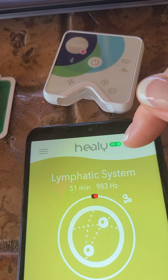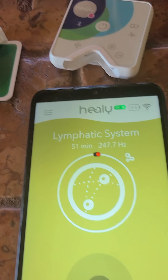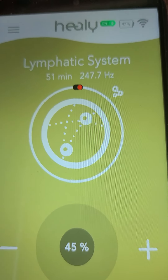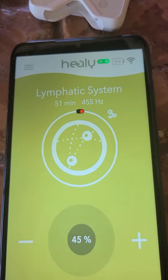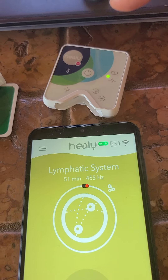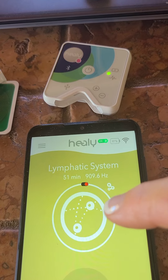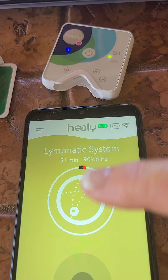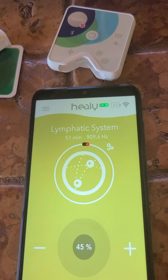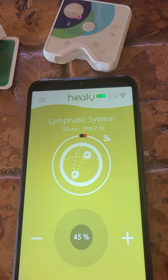What you do is slide this little green knob over and it disconnects the phone from the Healy. Whatever setting you put this at — say 45% — that's what it would stay at. When the program goes off and it stops blinking, you just have to do the power button again. When it's blinking, the Healy will be running at the same frequency and same setting as previous. So if my friends are sick, I'll set it for lungs or bioenergetic boost or immune system and just lend them the Healy.